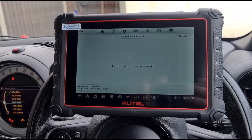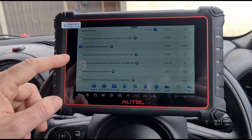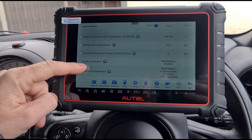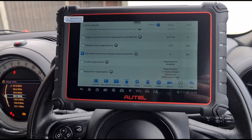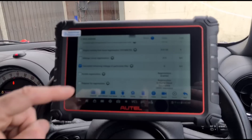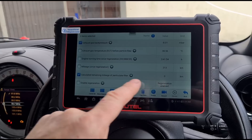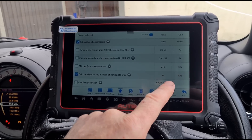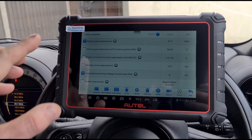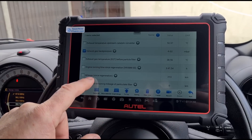Going back, we can look at live data in different areas. Under exhaust emissions, the exhaust back pressure is at minus 8, which is not where you want it. The remaining mileage of the particulate filter is at zero. These cars have a timer on the DPF that counts down - this tool has the option to reset it. If you've fitted a new DPF you can reset that counter, as some cars throw an error even when the DPF is actually fine.